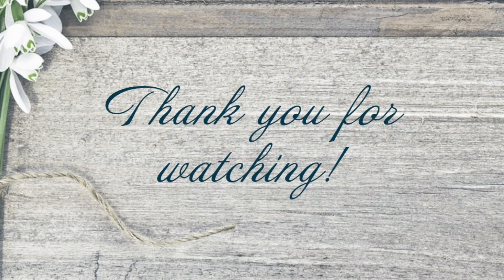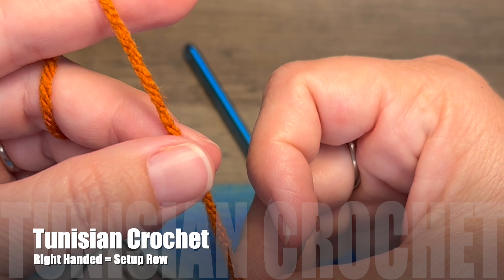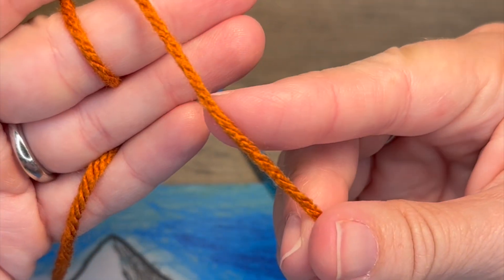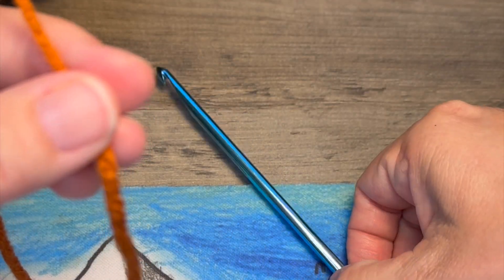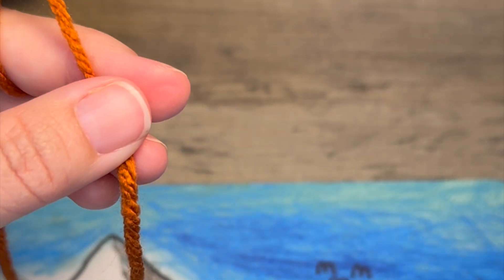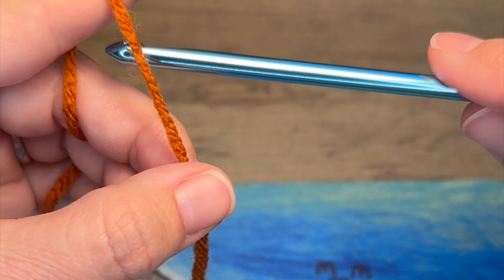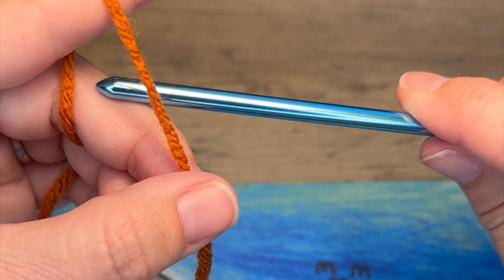Thank you for watching, and now go Twist My Stitch! In this tutorial I'm going to be showing you how to work the Tunisian crochet setup rows. We have worsted weight number four yarn and our US8 five millimeter Tunisian crochet hook. We're going to start with a slip knot and a chain 10 for the purposes of this tutorial.